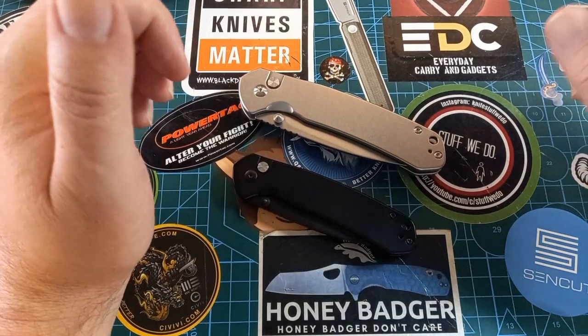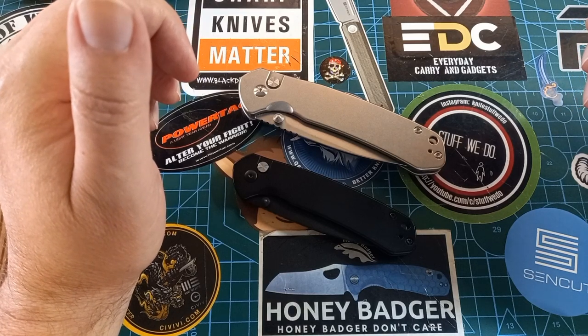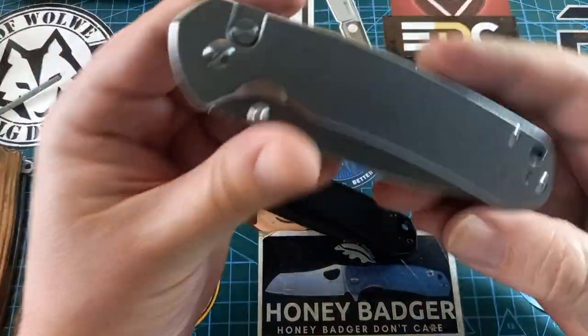Good day world and welcome back to Stuff We Do With All The Knife Stuff — you love knife reviews, knife tests, knife modifications and outdoor stuff with knives. Today we are looking at the large CJRB Pyrite.